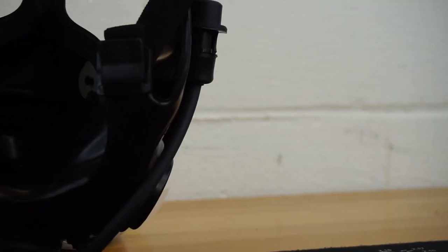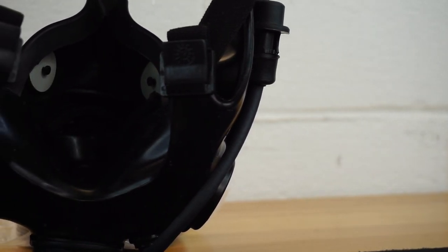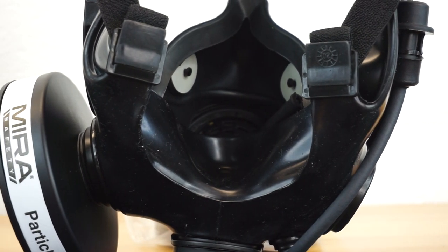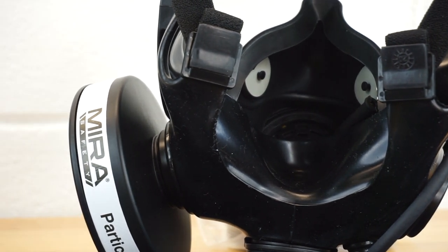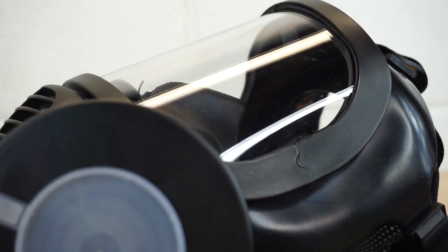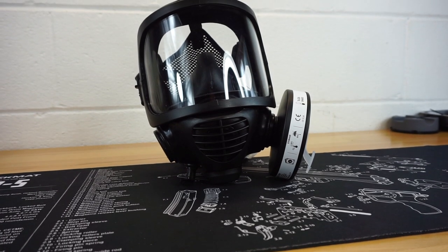I do also have an affiliate link with Mira Safety, so a quick lowdown: that link is going to be available down in the description and the comment section. If you want to pick up a CM6M or any other product that Mira has available on their website and you'd also like to support the Firearm Freedom channel, go ahead and hit that link. Basically anything you purchase off of that link I get a little bit of a kickback from. If you don't want to use the link, no problem — but either way, thank you for watching the video.